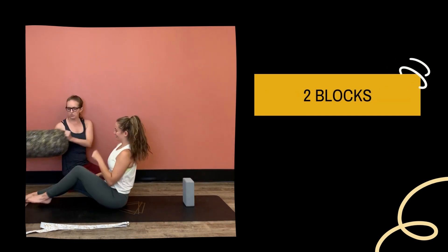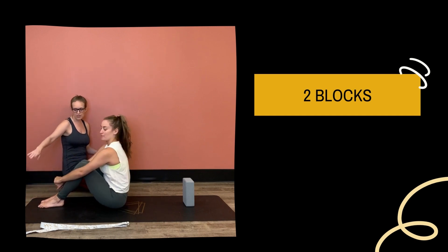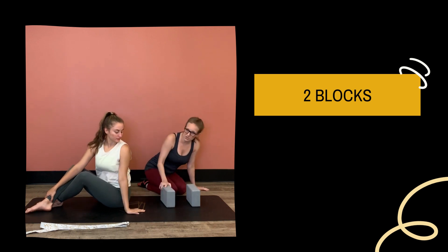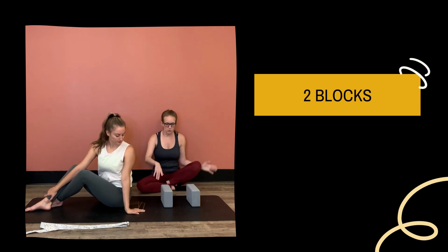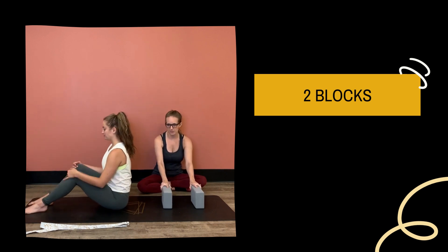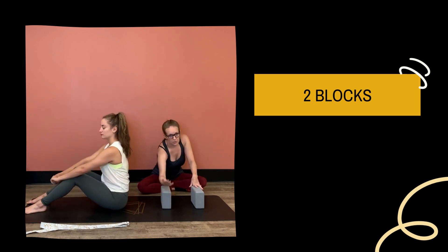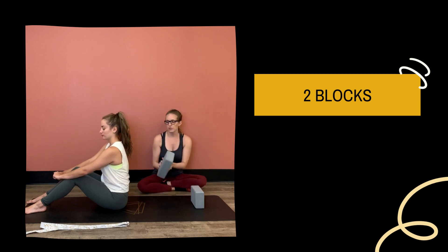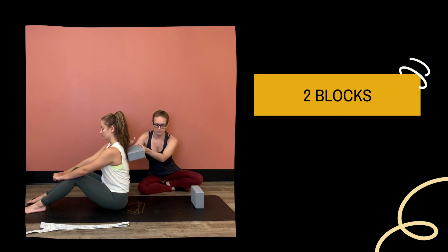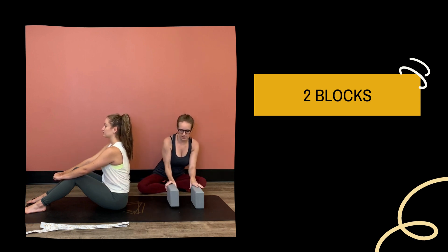So let's say that you don't have access to a bolster but you have access to blocks. We can use two blocks or even one block in some cases for a supported fish. I like to set them on the same height to start. Your block can go east to west or north to south. If it's going north to south, it will start at the base of your neck and go down to about halfway. If it is east to west, it's going to go right across the shoulder blades. We'll start with east to west — go ahead and lower down.